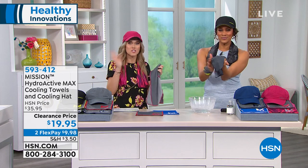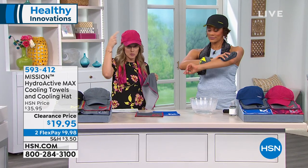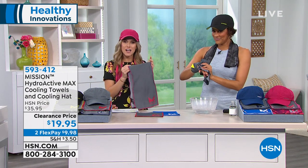Whether you've got grandkids coming over, you're going to the lake house, a sporting event, or watching the kids play — you're getting the hat with technology built in, plus two Mission active cooling towels. A three-piece configuration for under $20.